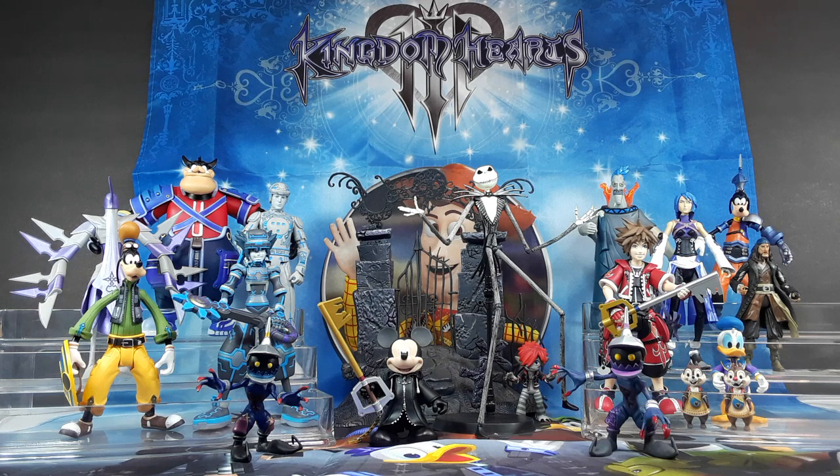Thank you, Daniel, for that. So here it is, guys. What do you guys think of this collection? I'm going to show you everything right now. And then I will be going over every single one of these figures individually.